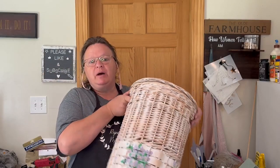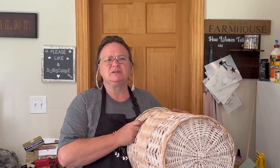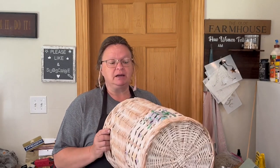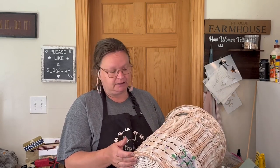I got this basket at the free pile at my transfer station — I'm going to try not to call it my dump anymore. It was sitting outside before we got our new little building. It did smell of smoke a little bit, so I left it outside for maybe two weeks, sitting in the shed so it didn't get wet. I really love it — it's got the top on it, it's got little handles. The only thing I don't like is the paint job: it's got lavender flowers with a blue bow, just not my style.